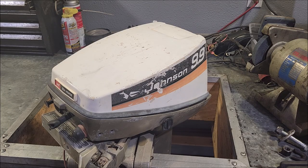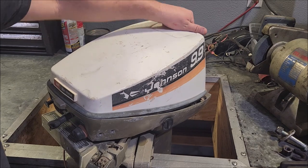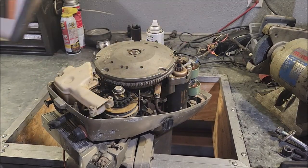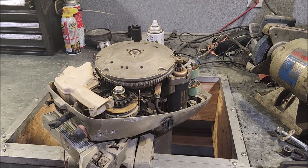Just when you think you've seen it all you come across this thing. I don't know if it's early or some type of weird prototype or what's going on, but there's a lot of weird stuff with this motor. I'll cover that in a later video. For now we're talking about the throttle cable.